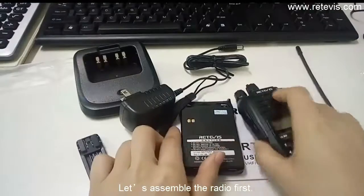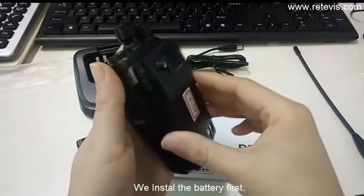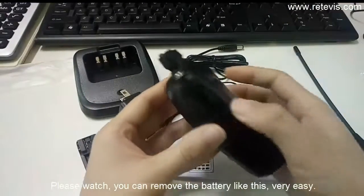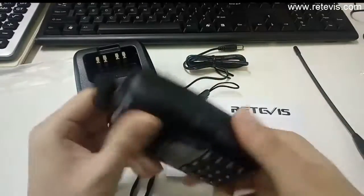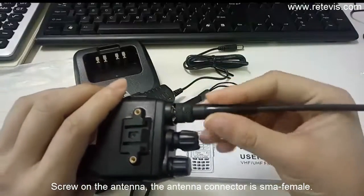Let us assemble the radio first. We install the battery first. You can remove the battery like this — very easy. Then screw on the antenna. The antenna connector is a small female connector.